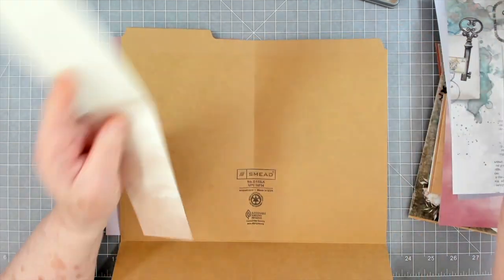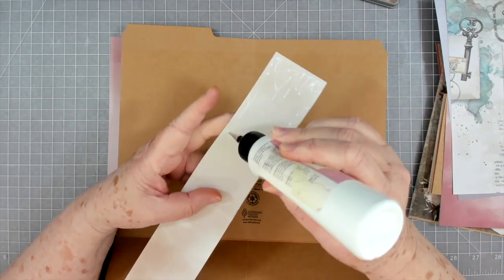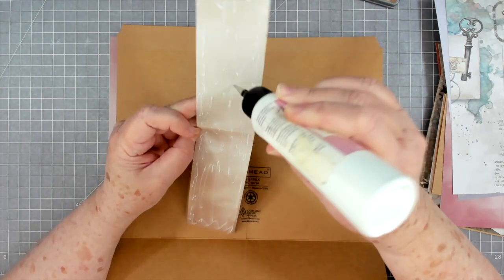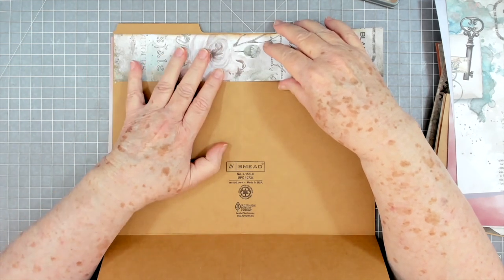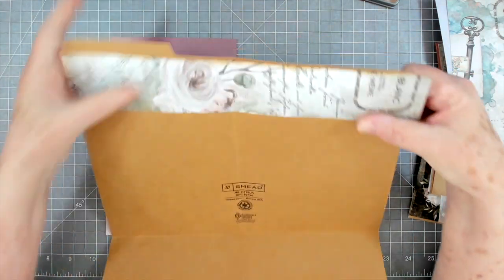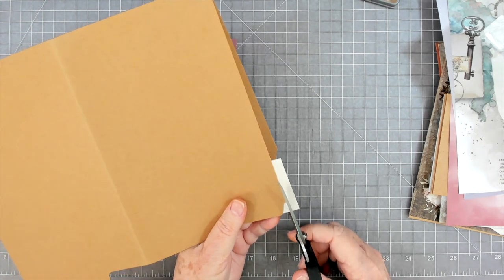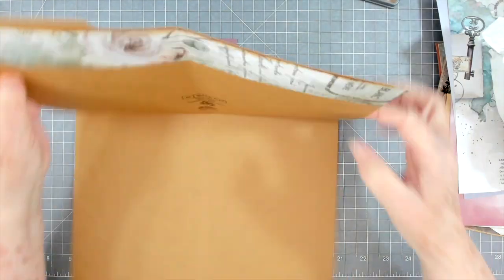We are going to glue this down. I know it's a little bit too long but I don't care — I can trim it off after I get it laid down. How are you guys? We are rushed, rushed, rushed as usual. The kids have singings in Ohio, Tennessee, and North Carolina, so we're going to be going with them. We don't really do a lot — we just kind of sit and enjoy, but we do help them with their tables, their CD tables, and all of that, and we help them with their kiddos.